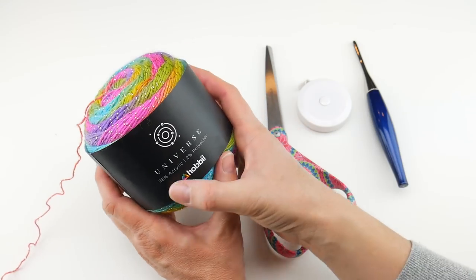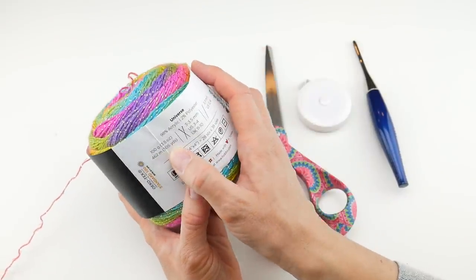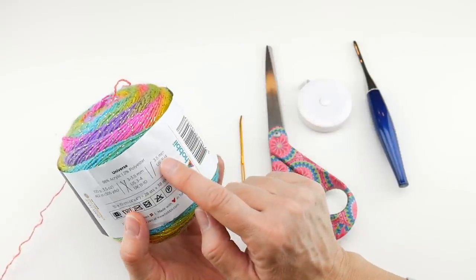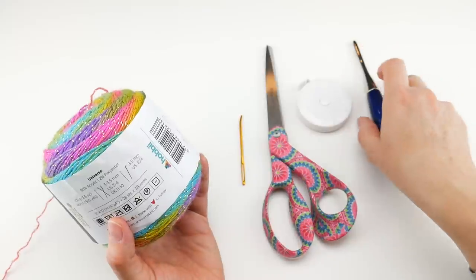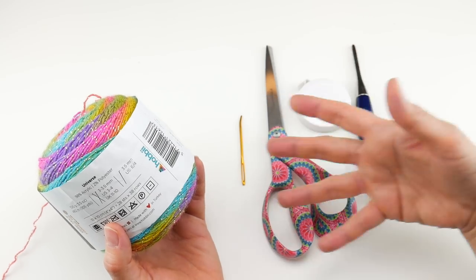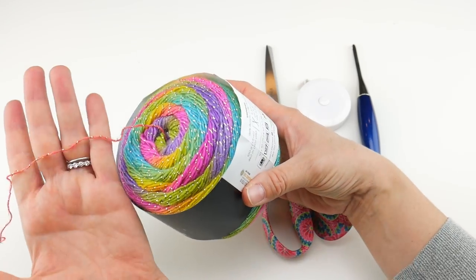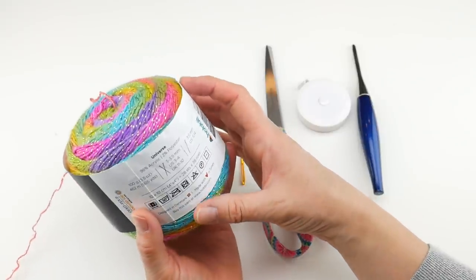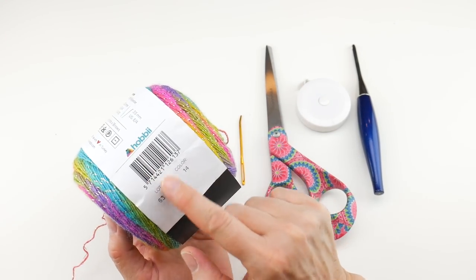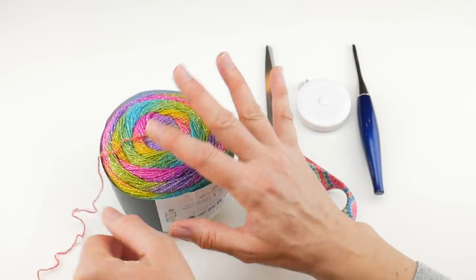This yarn is 98% acrylic and 2% polyester. One cake is 462 meters or 505 yards, 100 grams, 3.5 ounces. The recommended hook size is a 3.5 millimeter E crochet hook, but I'll be going up to a larger 5 millimeter H hook because I want this to have some drape since it's going around the neck. This is a number one super fine on the yarn weight scale — it's thin. It does come in dye lots, so if you get multiple cakes for a project, just know to match those.